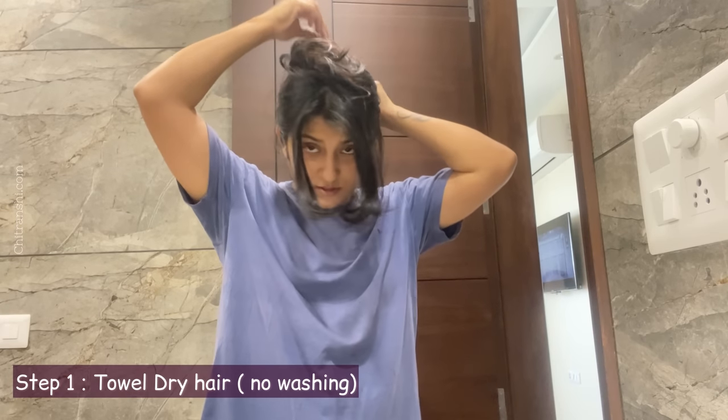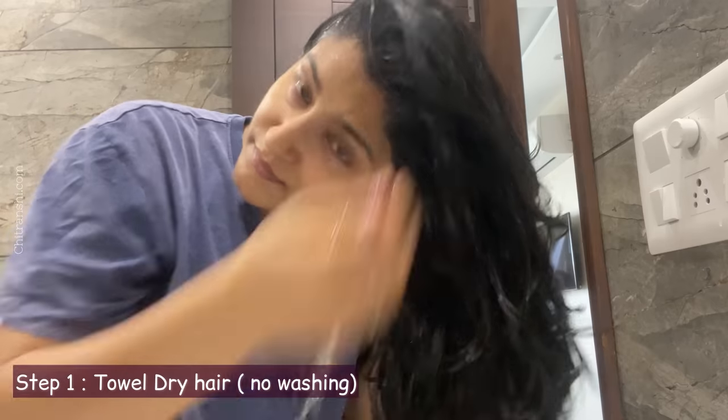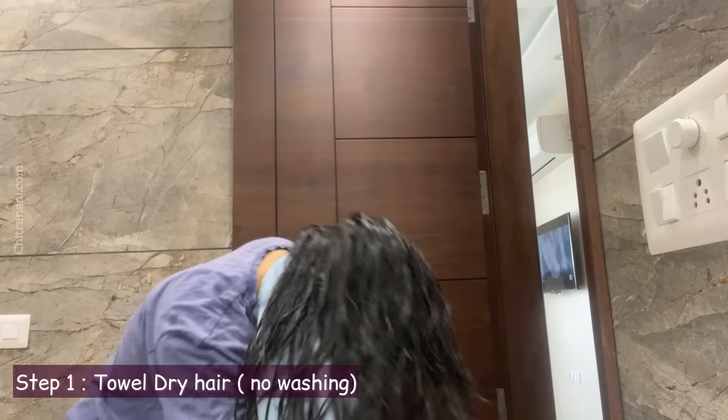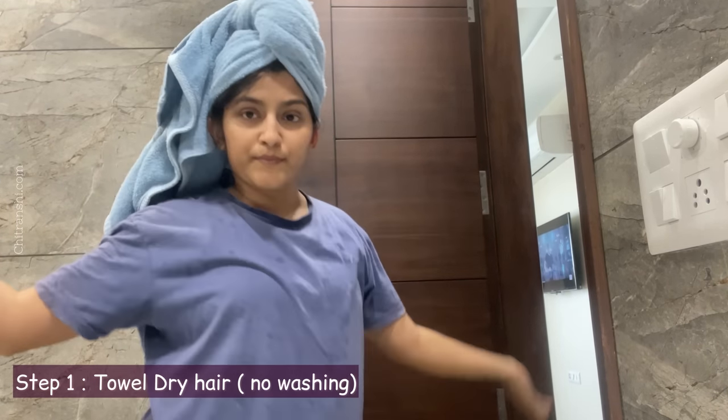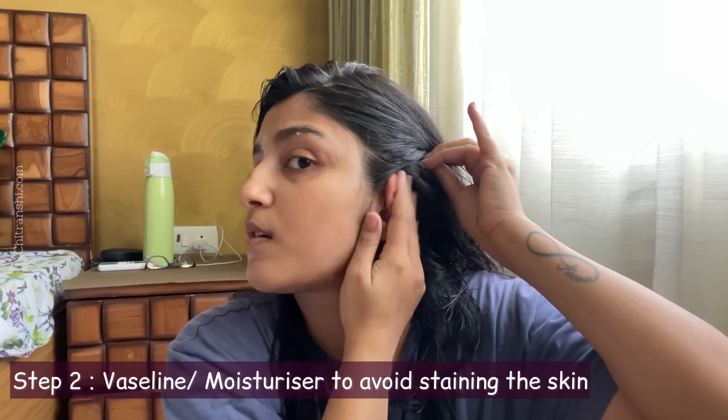Now I have to start the process. I wore a towel because I knew I would be mixing the color. Put a cream along the hairline so that the skin will not be stained. Now let's mix it. First of all, mix one into two — put the tube contents into the bottle.